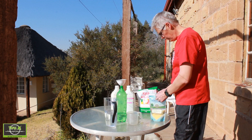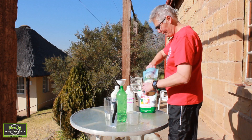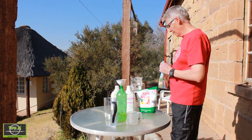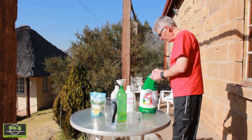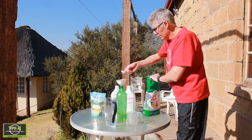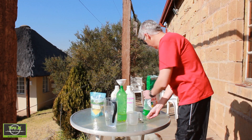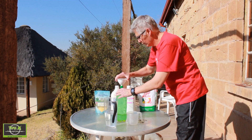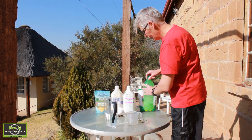Then, one tablespoon of coarse polenta. Two, a fine maize milk. Then I suggest you give this a good mix.